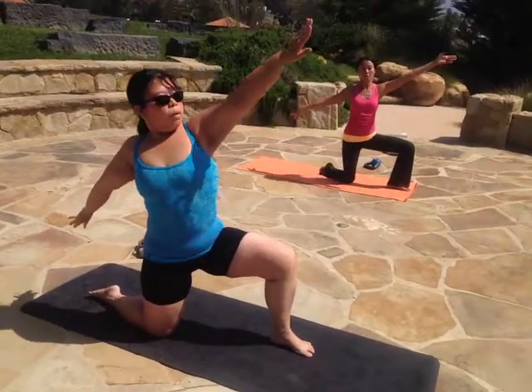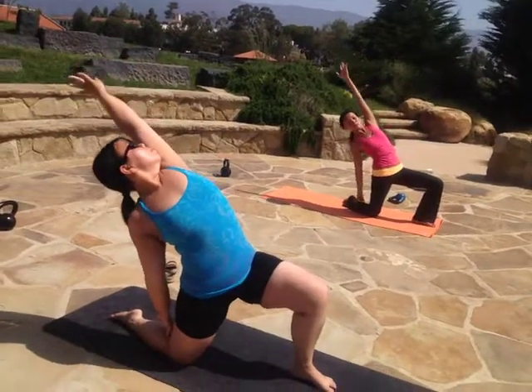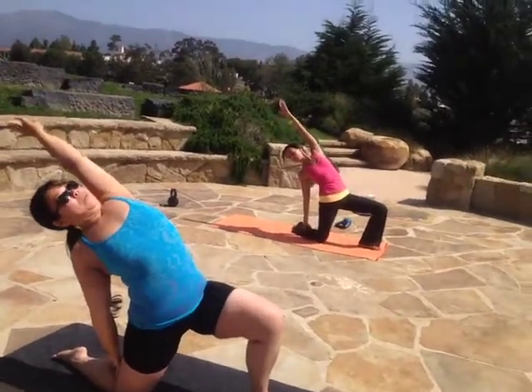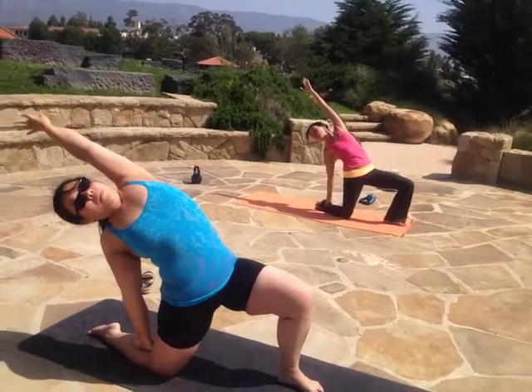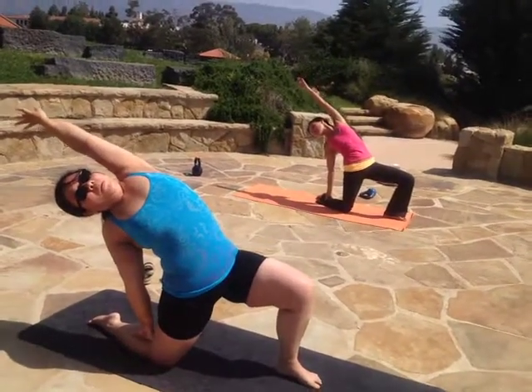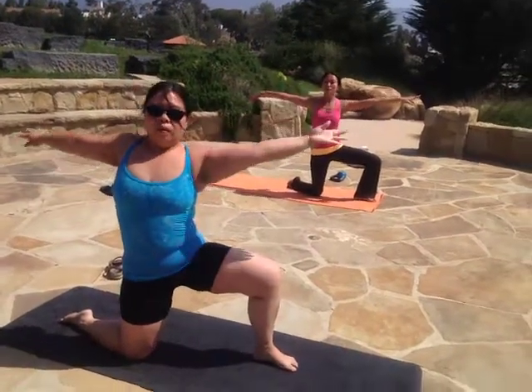Have the other arm twisting, corkscrewing up. Keep your chin still facing the same direction the whole time. Chin is always facing forward with the chest open. Then we reverse — come back again, corkscrewing with those hands.